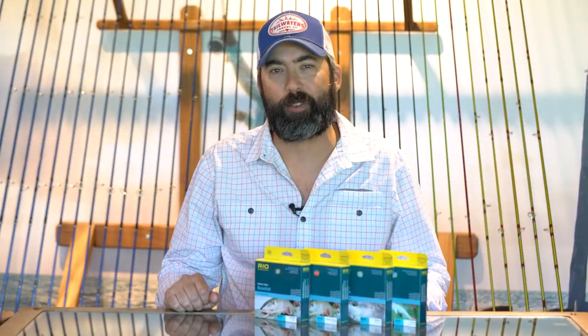Hi, I'm Sean Polk with Tailwaters Fly Fishing. One of the questions we get the most in the shop is what fly line do I need to put on my rod. So today I want to quickly talk about some different lines from Rio made for the flats to help demystify which one you need to use.